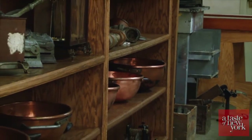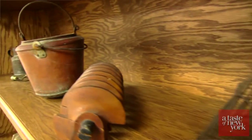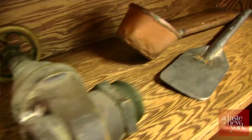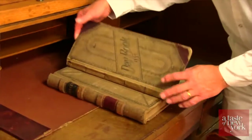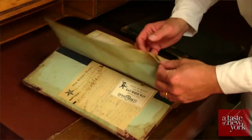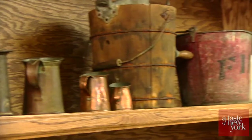There's even a museum on-site where they keep a collection of historical artifacts from the first days of the company. This is the original sign for the business, and here are the original books. This was all my great-grandfather's stuff.